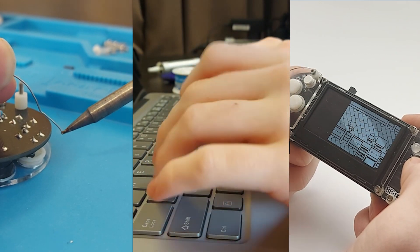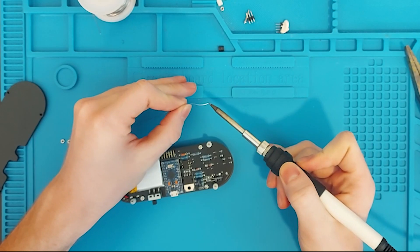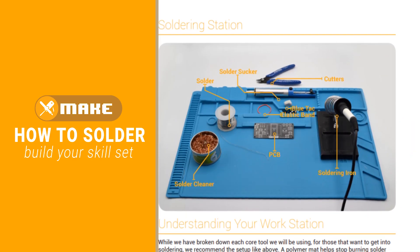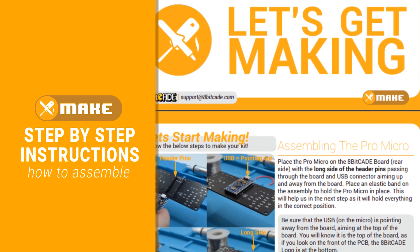The 8Bicade XL can be used in different ways. Grab your soldering iron and get making with our intuitive make guide that will teach you the basics of soldering and how to build your new game console.